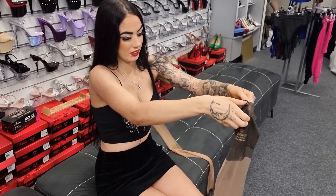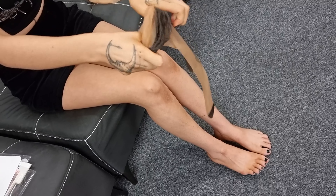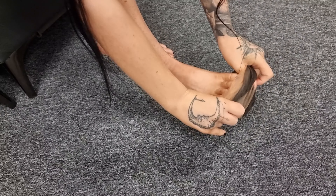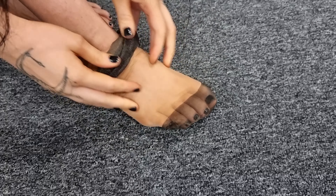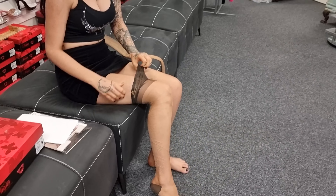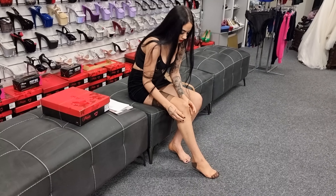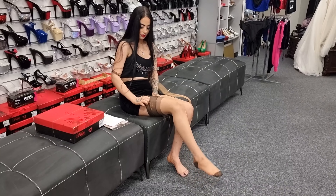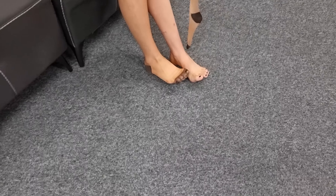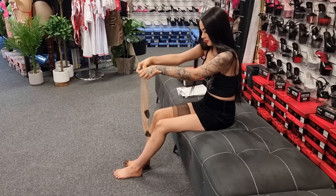They feel so delicate. I'm going to make sure that logo is there. Obviously these aren't going to stay up, so I will connect a belt shortly once we put this one on. Very shiny.